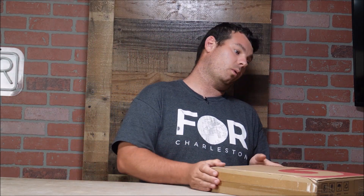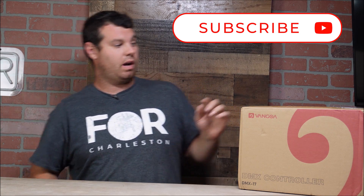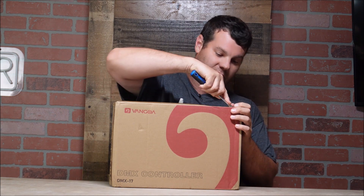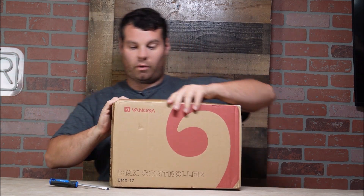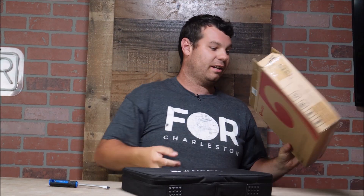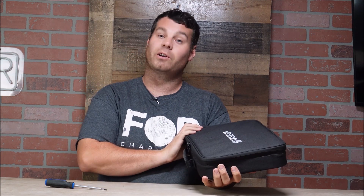Hey everyone, welcome back to the channel. Those of you that are DJs or do DJ mobile lighting, dance lighting, or all that good stuff could probably benefit from this. This is a wireless DMX system for your lights, and the cool part is it comes in a case to store it all and keep it all right here.